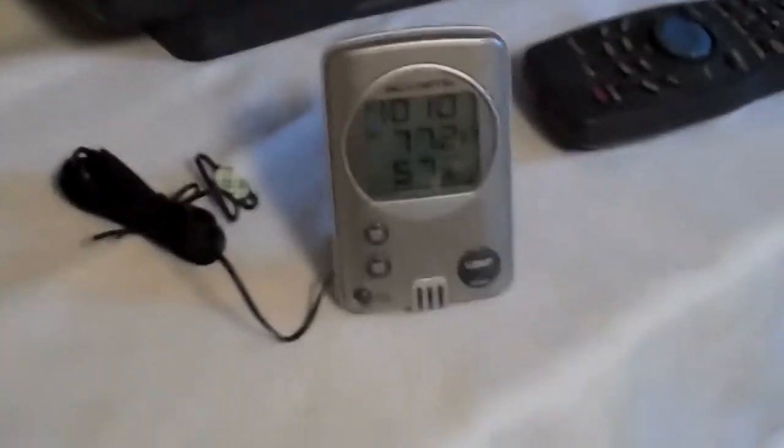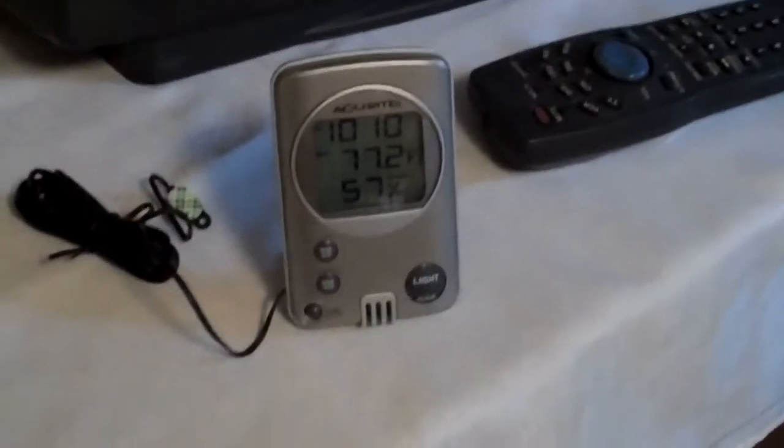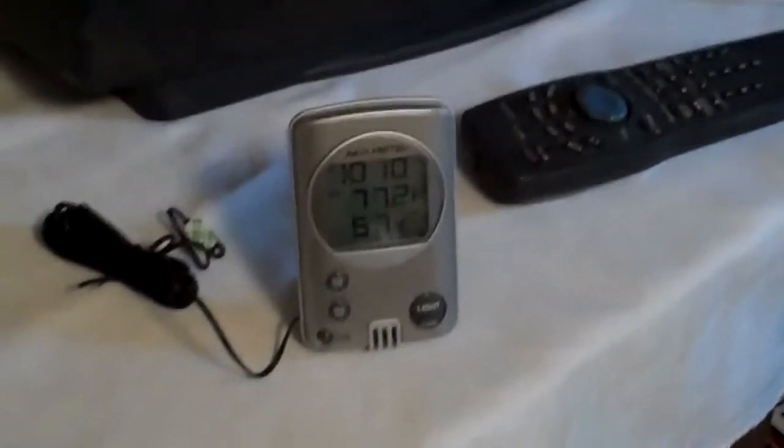We measured this. I've got a cool little measuring device here, and you can see that's 57% right now. The instructions on the box, mostly for children, say to keep it somewhere between 70 and 80%. During the main bout of their sickness, we kept it between 60 and 70%, which is pretty good.